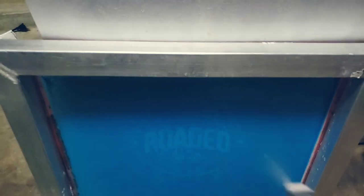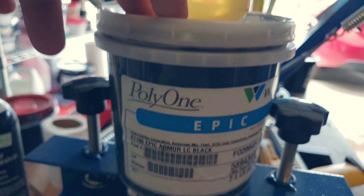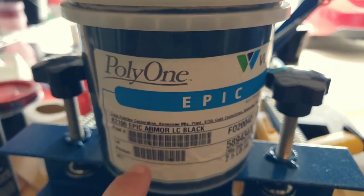We're up, we're ready, we're about to start a job. Catalyst is what we need to add to our low cure ink.